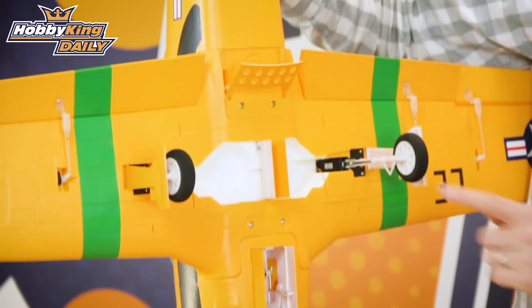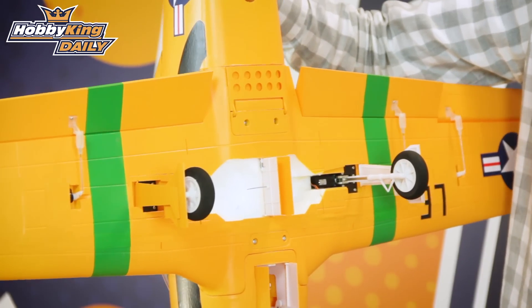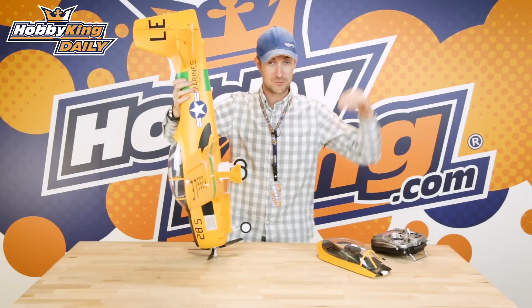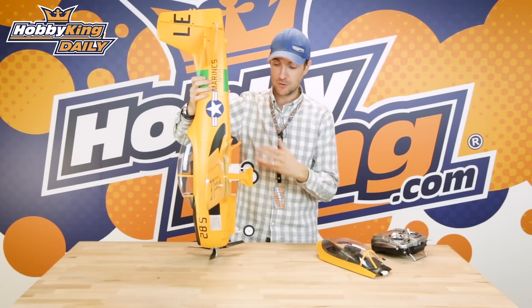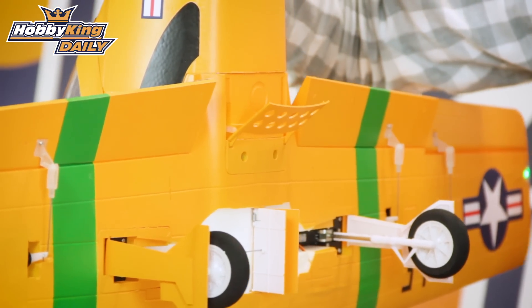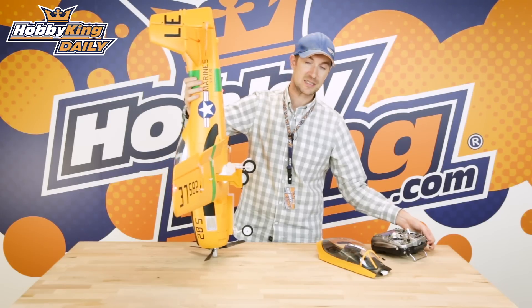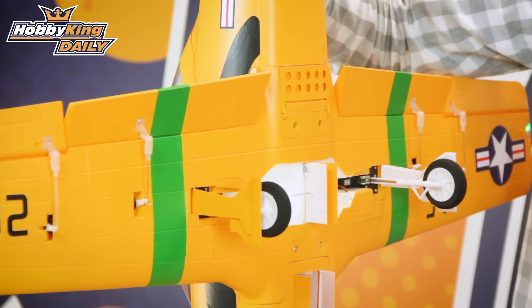Then of course you've got the dive brake — I've slowed this servo down and you'll need to do the same on your radio. It adds a really nice scale feature, and flying with the dive brake on is very interesting and a lot of fun. You can really get those authentic carrier dive approaches or dive bombing approaches that the dive brake would typically be used for in real life. The flaps go down to a good 80 to 85 degrees and then fully up.